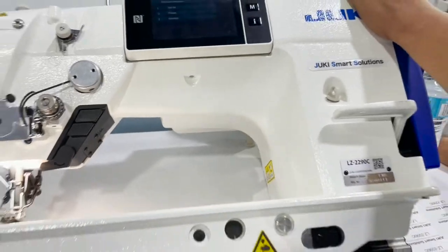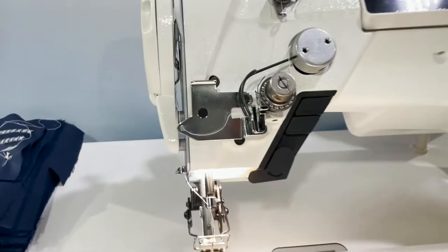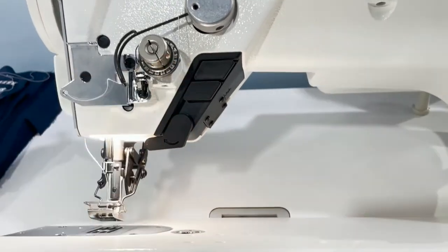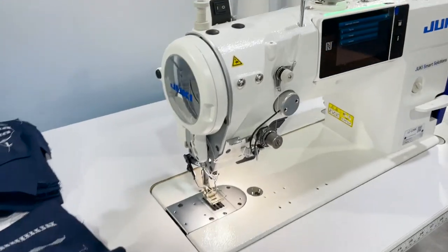LZ2290C — go to our website. If you don't see one, contact us and we'll get you one. Obviously, you have the reverse here, and you have other buttons with two different functions. Again, David from goldstartool.com — thank you for watching, we'll see you next time.